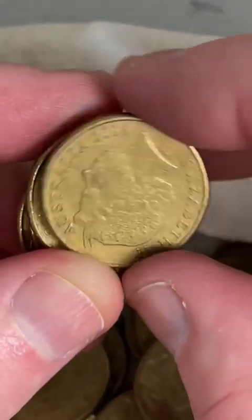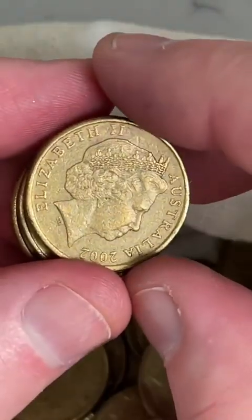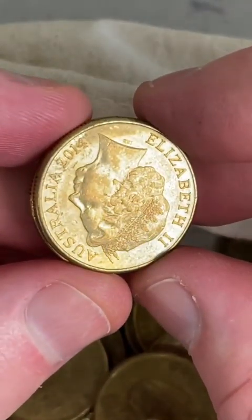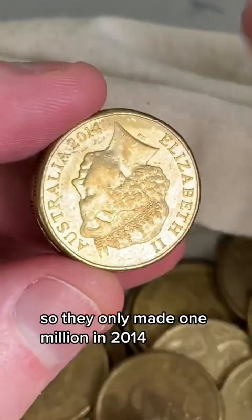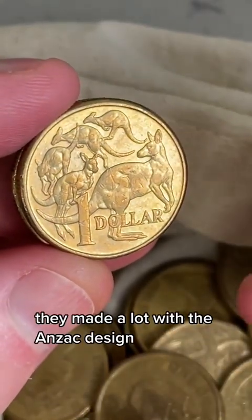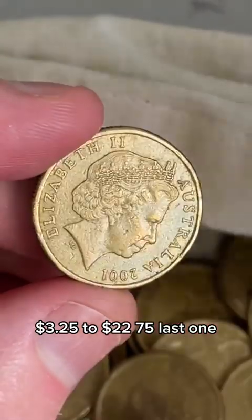Second keeper for the two rolls. Only a couple of coins to go - can we snag something? There we go, there's one right there. 2014 Kangaroos. They only made 1 million in 2014 with the Kangaroos design. They made a lot with the Anzac design. So that is a keeper. The 2014 Kangaroos - $3.25 to $22.75.